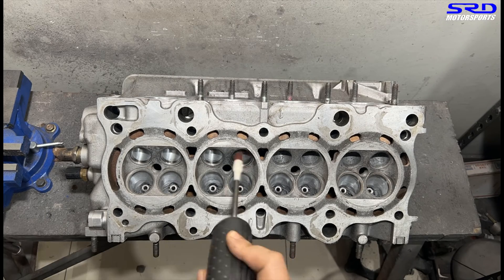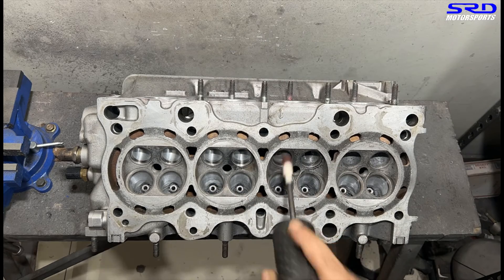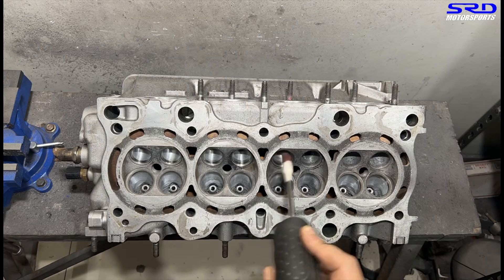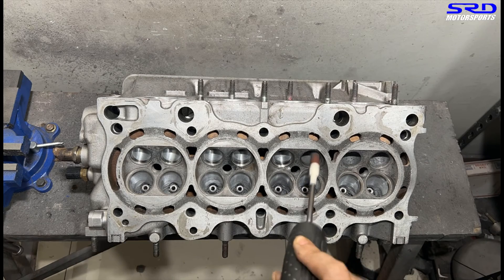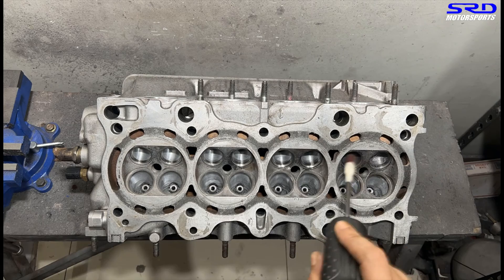Starting to look good now. A bit more spray — just to make sure. Spray some more on the last one here.